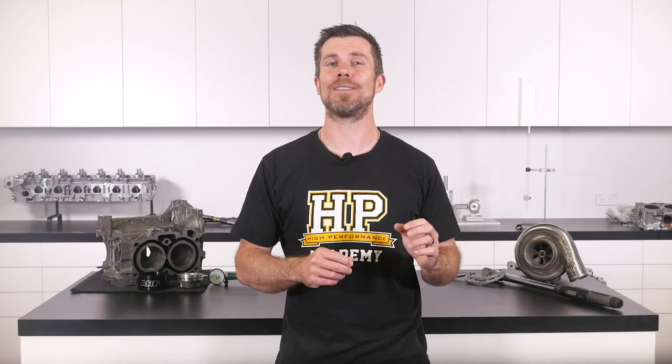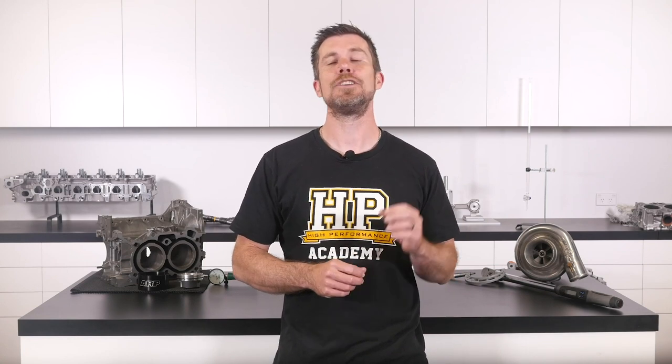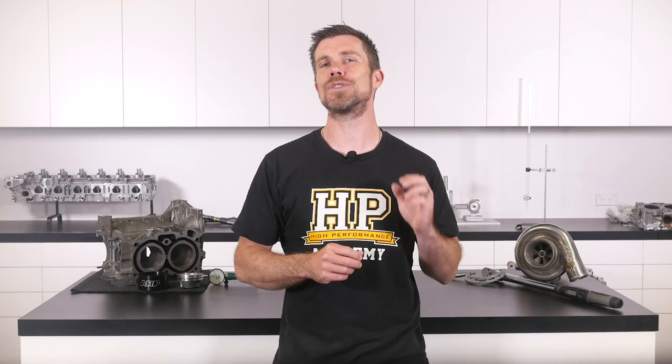That question was taken from one of our free live lessons. If you like free content and you want to expand your knowledge, click the link in the description to claim your free spot at our next live lesson. You'll learn about performance engine building and EFI tuning and have the chance to ask your own questions, which I'll be answering live. It's 100% free, so follow the link to claim your spot.